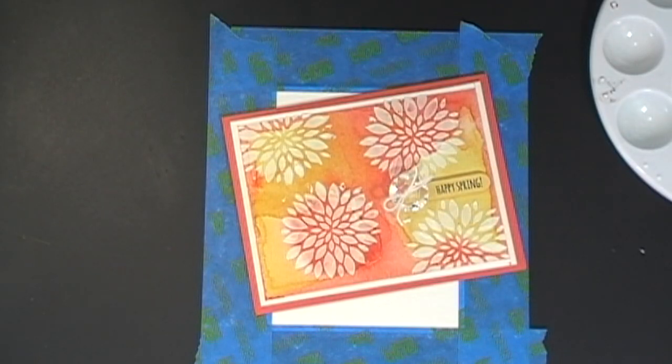Hey everybody, it's Wendy. I am so excited to show you this today. My blog post today is all about renewing and refreshing your card making or your craft. Sometimes I find that I run into a roadblock when I'm creating, or that I get bored and I look at my craft stuff and I just feel like I'm creating the same old thing over and over again.